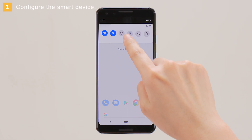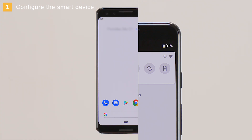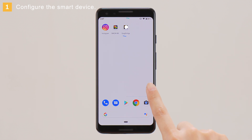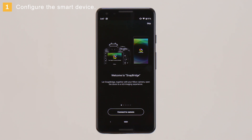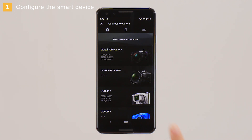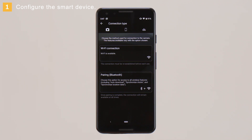On the smart device, check that Bluetooth is enabled. Launch the SnapBridge app. When prompted, tap Connect to Camera. Choose the type of camera to connect to. In this example, we'll select Mirrorless Camera. When prompted to choose the connection type, tap Pairing.